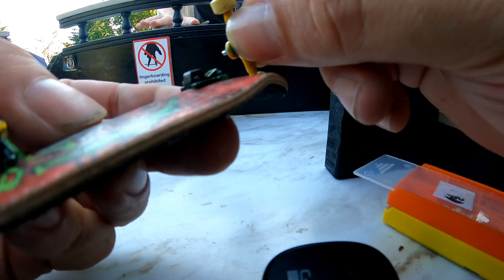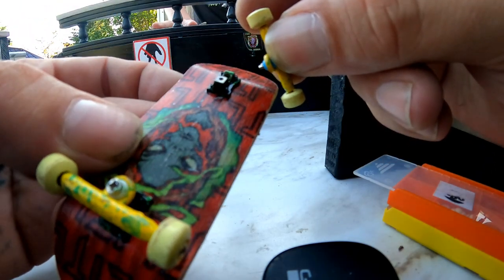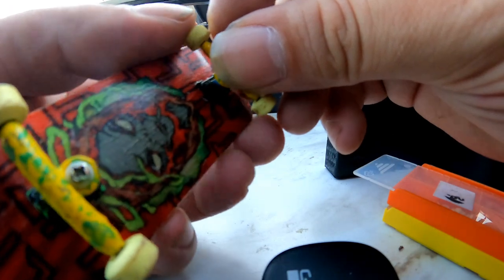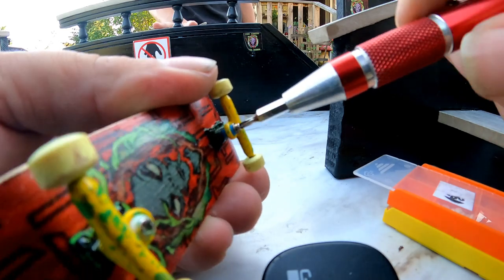It just occurred to me that there is no pivot cup in this truck. Not saying it won't function without it, just saying that it'll wear down faster.